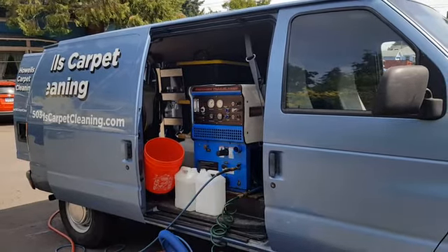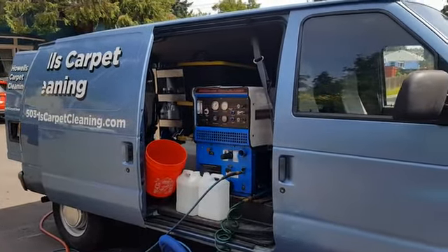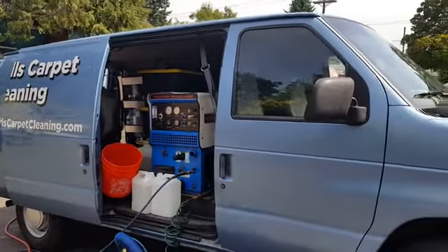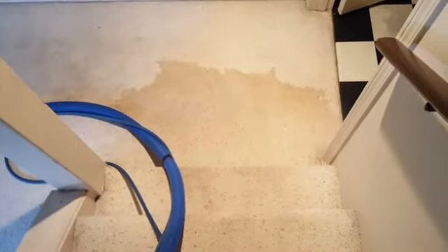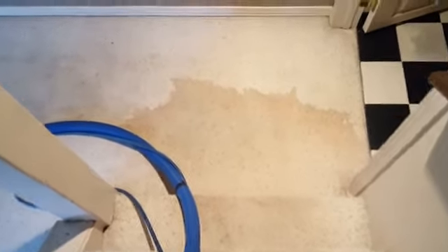Good day, House Carpet Cleaning. We're back out here in Gladstone at a previous job. The owner says there's a spot that we may have missed or got over-wet or whatever, so let's go ahead and go inside and take a look. This actually kind of surprised me the first time I walked in. How in the world did I miss this? Supposedly I was the last one in here, so it's all on my watch and I get to take care of it.